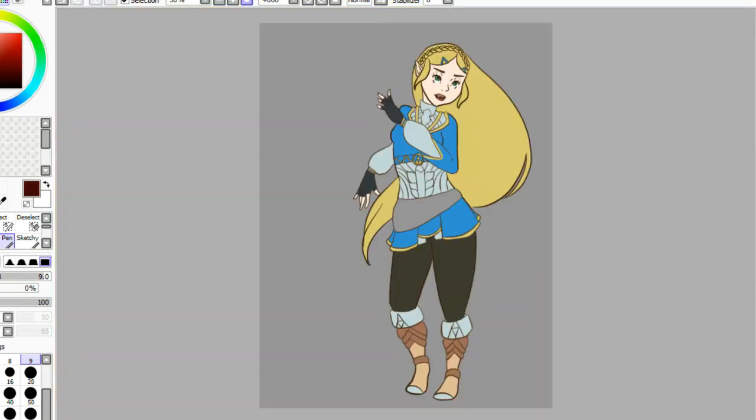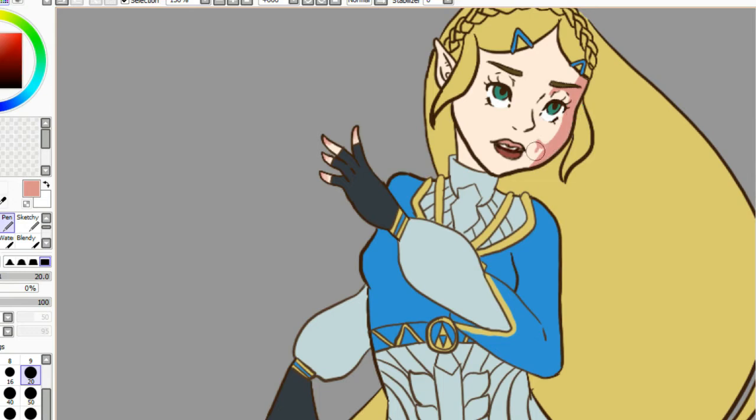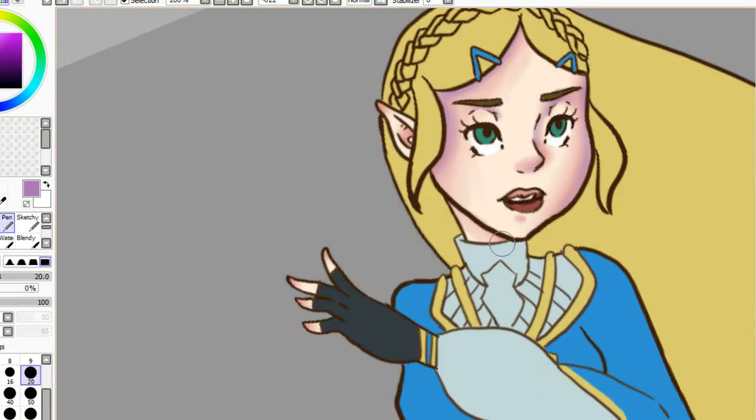I'm just really happy and I plan on selling this as a print at convention time. So I'm super happy with the way she came out. Of course there will be a Link to go with her. But I'm really happy with the way this came out. I had to try a couple of times on that face shading, but I eventually got it.